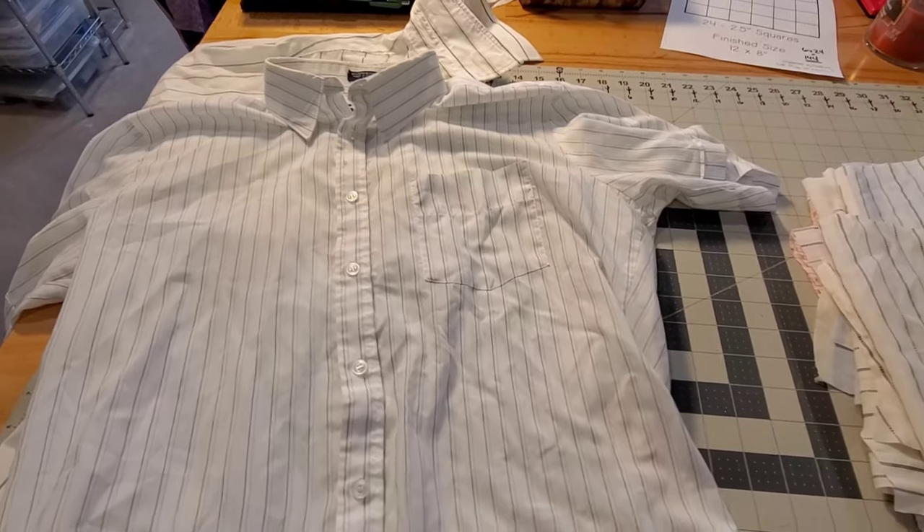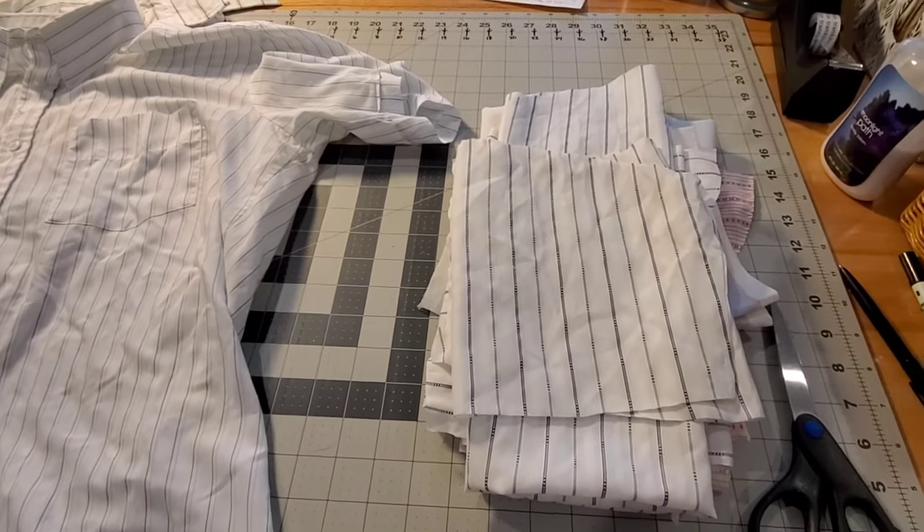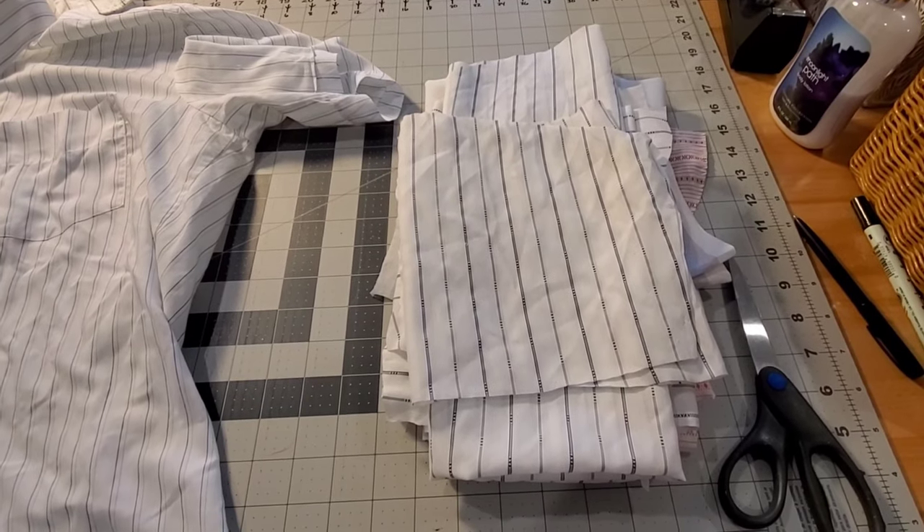Next, let's move over and I'll show you how I cut apart a button-front shirt to get the most use out of the fabric, and we'll start there today.